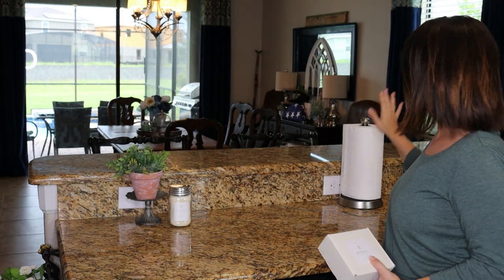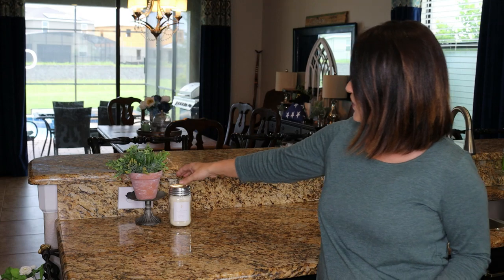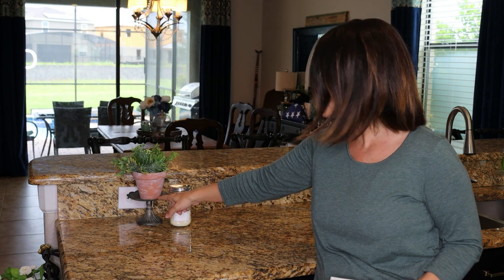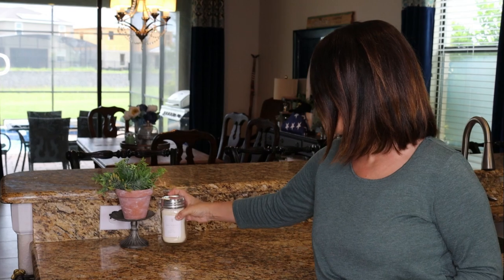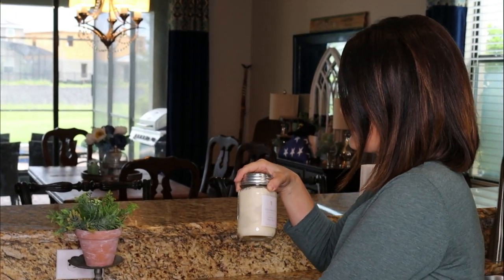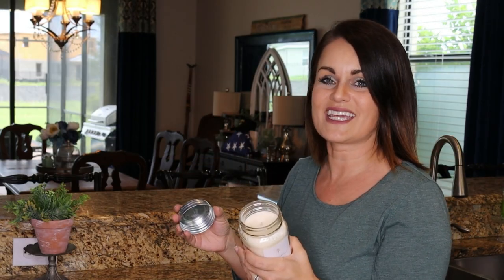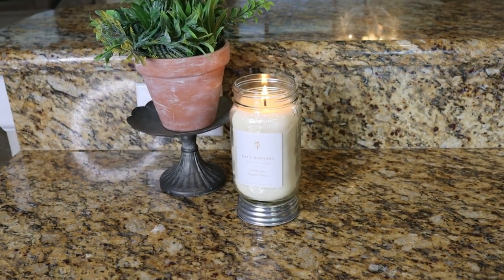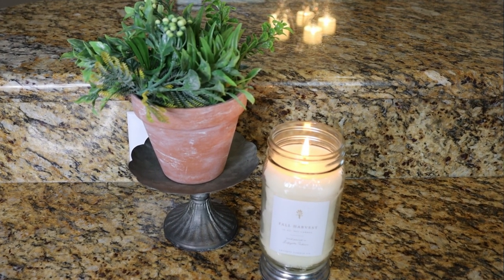One of our last little areas — I just have a paper towel holder right here, simple but I need it all the time, so I just leave it out. Over here I've taken a little cupcake stand from Hobby Lobby on clearance for $2 and put a little plant in a terracotta pot. And of course I always have my Antique Candle Company candles burning because they smell amazing. This one is a fall harvest — if you could jar up fall and put it in a candle with all those yummy scents, that's what you have in this one. Their scents are really rich and they smell so good; I highly recommend them.